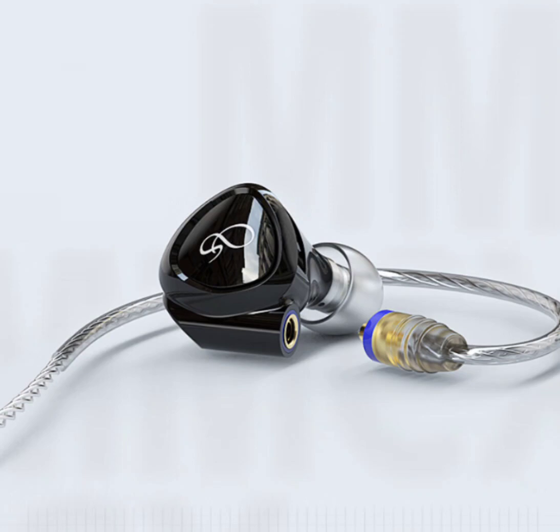At the heart of the MG100 lies a high-precision ceramic diaphragm moving coil unit, a testament to Shanling's commitment to superior sound quality. This diaphragm is 50% harder than polyester and 30% lighter than pure metal, ensuring durability and optimal sound transmission efficiency.